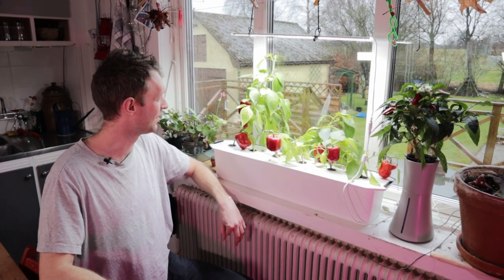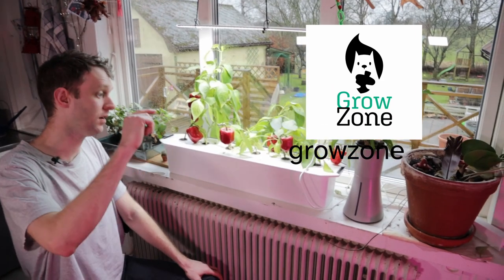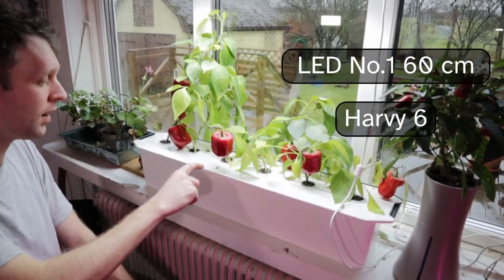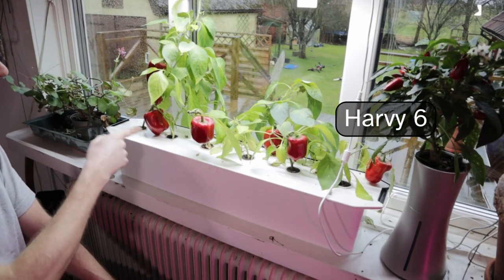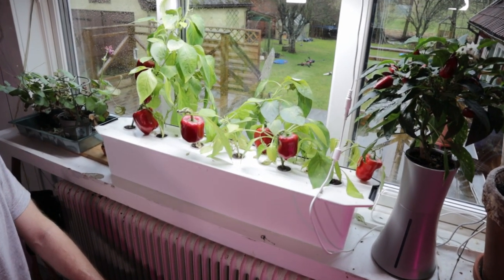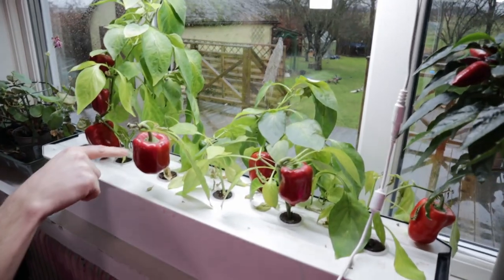There's mites all over those guys. Hello, my name's Ian, welcome back to GrowZone. Today we are back in the kitchen window with our LED number one from Nelson Garden, our Harvey six from Nelson Garden, and our experimental peppers, which as you can see have all but one little guy at the back turned red.